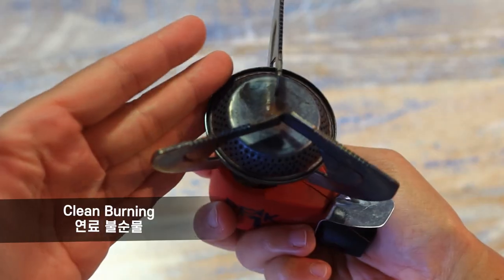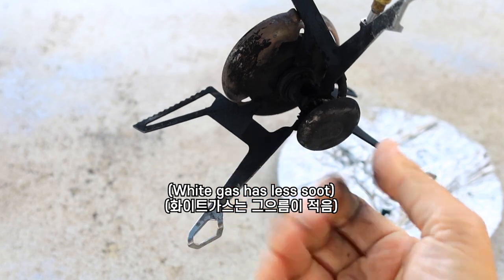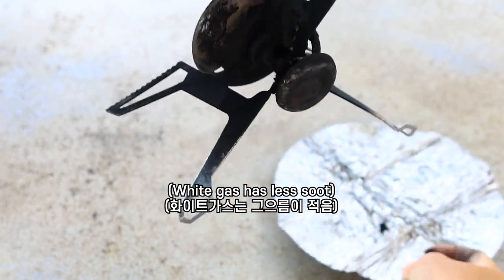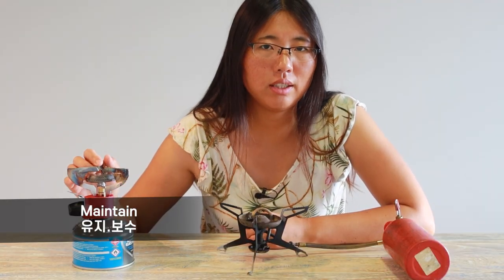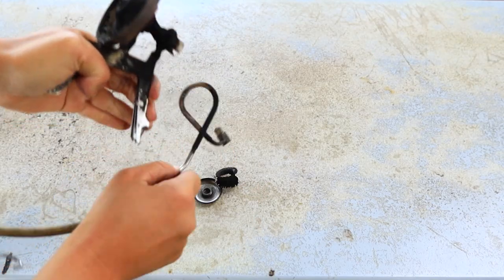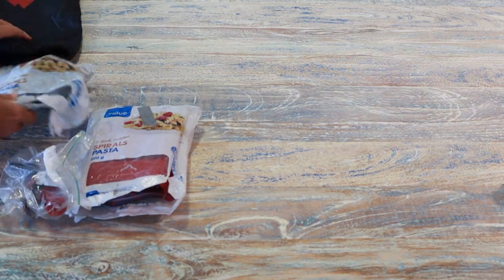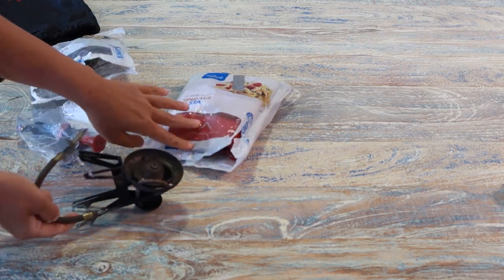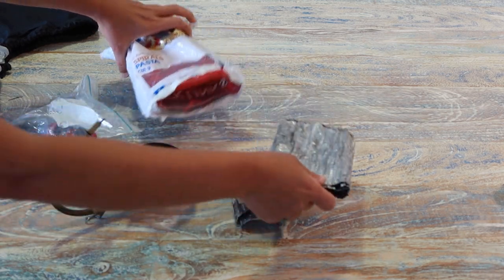The gas stove has very clean burning with no soot. But for the liquid stove there is always soot, so your hands and pot get dirty. The gas stove doesn't need any maintenance. But for the liquid stove sometimes you have to clean it when the orange flame doesn't turn to a blue flame. Also because of the soot I have to separate it and pack it in an extra plastic bag so it doesn't dirty other things. There is a smell remaining so I never mix the stove with my clothes — I always put it in my camping bag with an extra plastic bag.